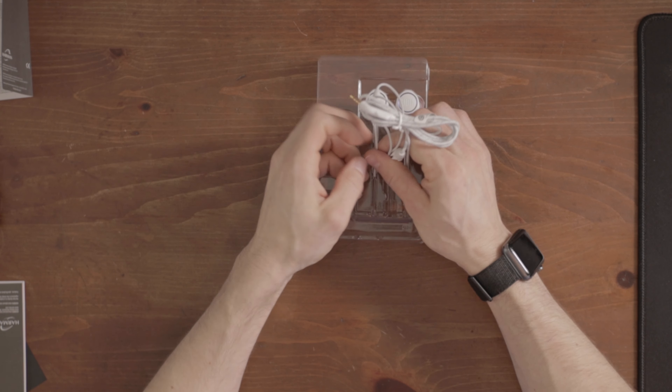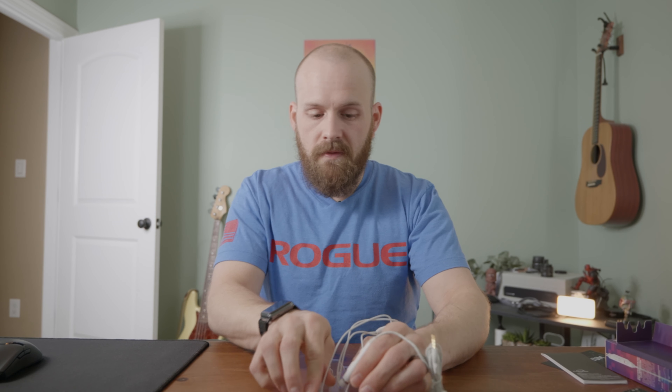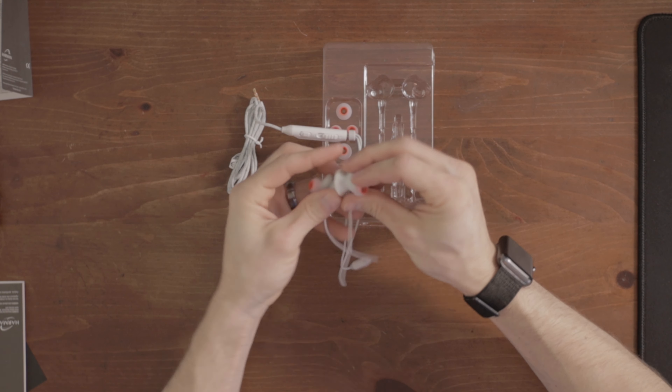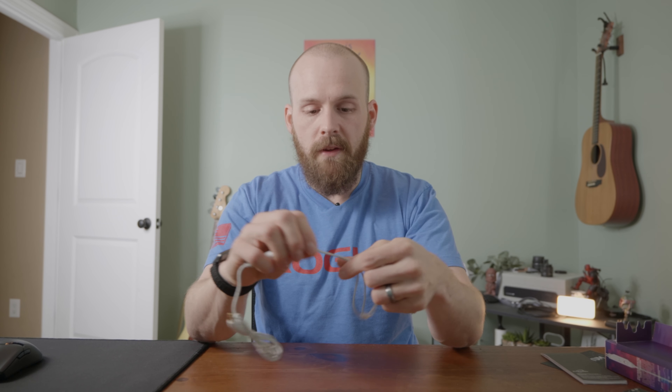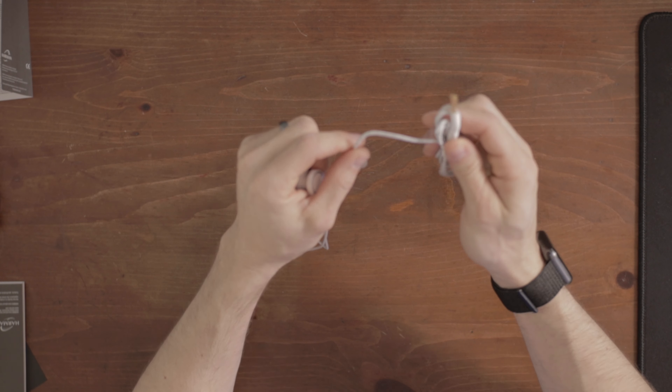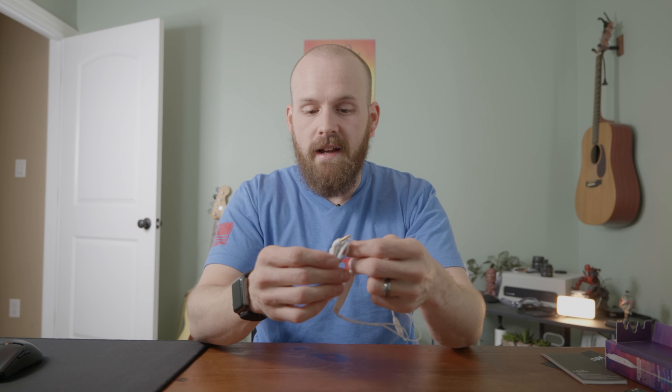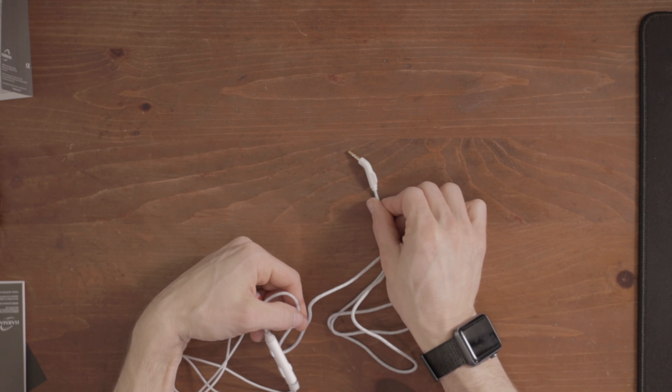Now the earbuds. We have a bit of braided cable going on here. The extra ear tips feel nice and squishy — these are definitely the mediums. So we have your typical rubber material for the cable up top, but then this lower cable is braided, which I really like. Same kind of braiding as the Quantum 100s. Let's get rid of the classic twist tie, and then the same angled adapter right there — also for the braiding. Look at that angled adapter. She's beautiful.